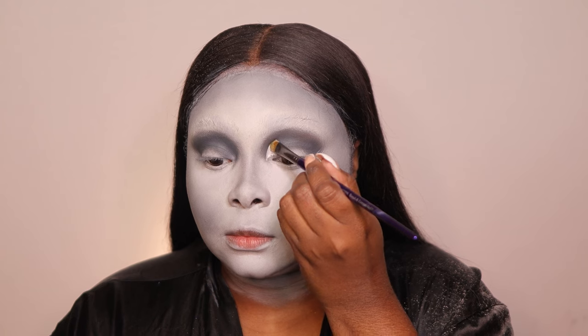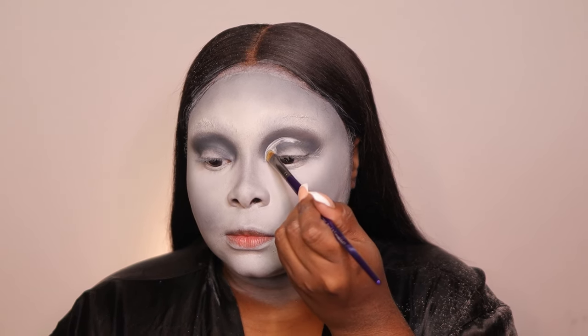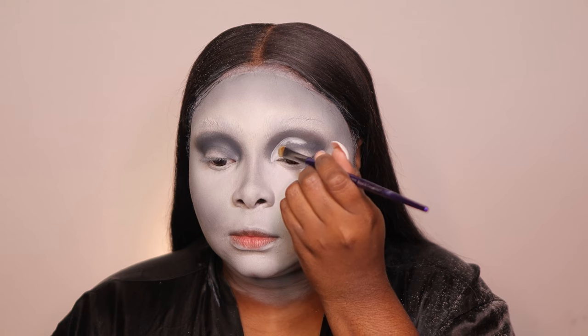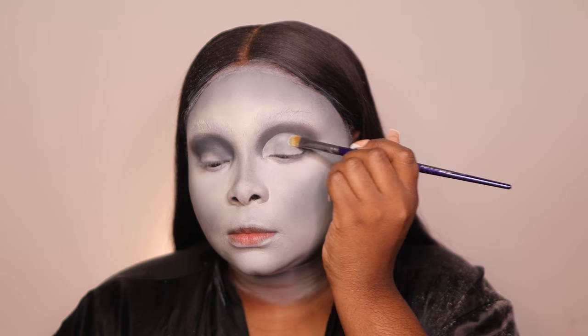Now we're going to do the cut crease — I used the P Louise paint again. I just wanted this to be very glammed out but still simple. For the most part it was pretty straightforward.